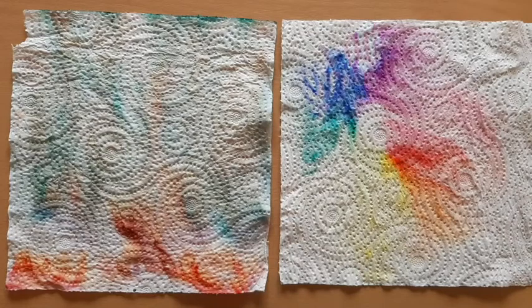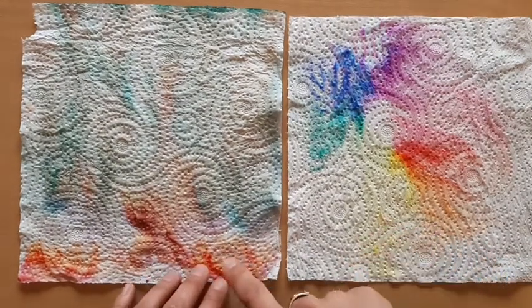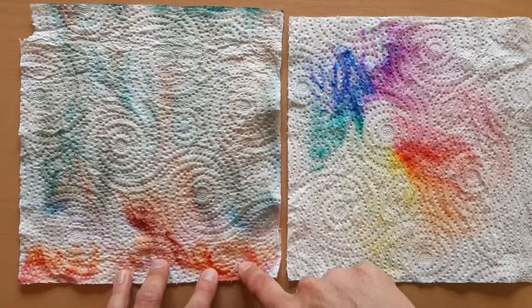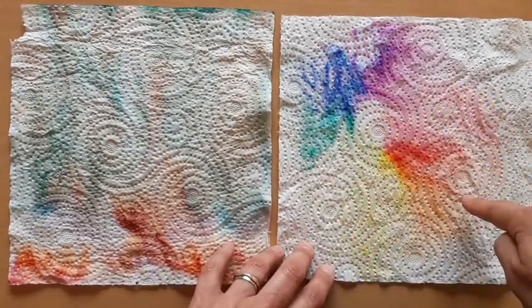Here are the pictures I did on paper towel now that they're dried. I think I left the tree picture out too long as a lot of the definition has gone and a lot of the colour has seeped away. However, I like the colour wheel and how the different colours have blended together.